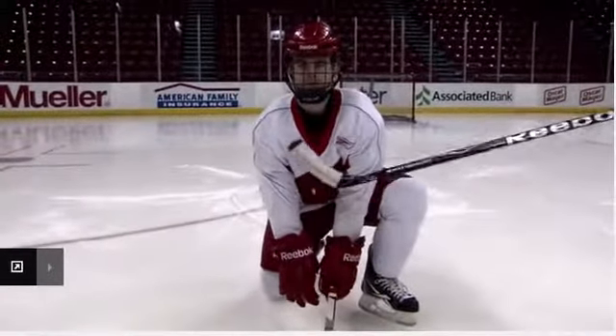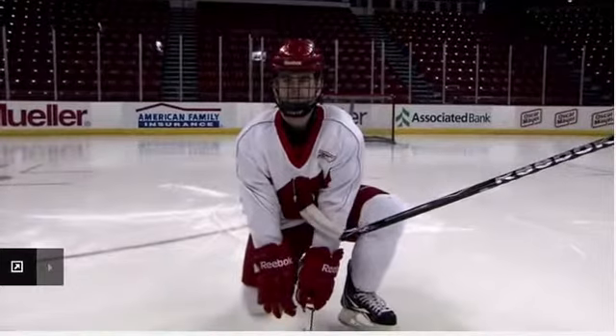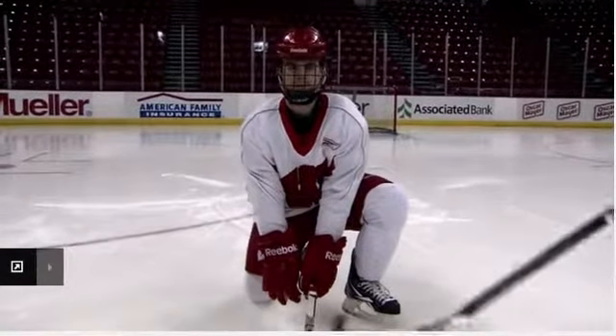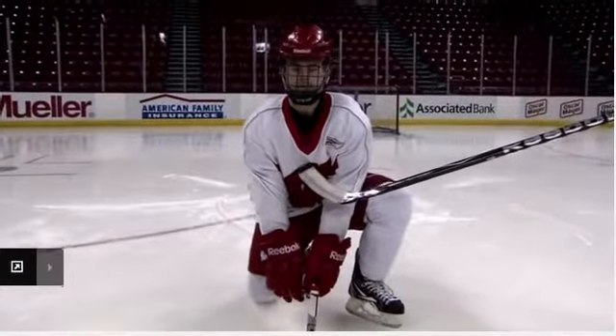He's got a wide base here and his chest is up. He's going to take the shot preferably in here so he can control it. If it hits his shin pad or hits his foot, that's okay too. Any part that he can get on the puck will be beneficial for our team.